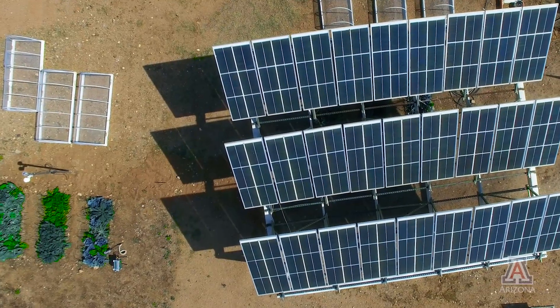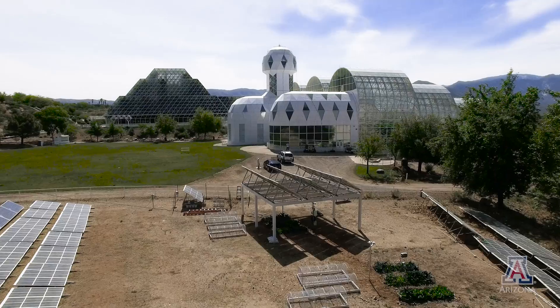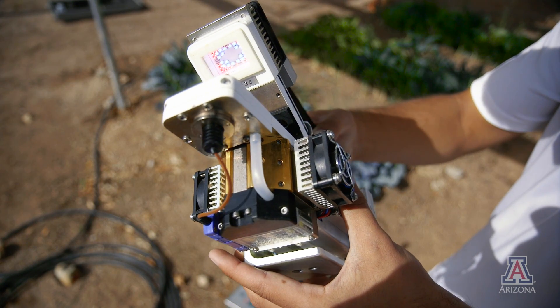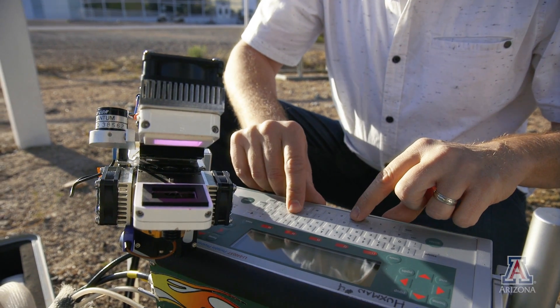Agrivoltaics is our new take on how to transform how we do agriculture in the dry lands of the world. It's really a co-location of solar panels or renewable energy over an understory of agricultural plants. We essentially carry around this portable biosphere, this way of dialing the environmental conditions of what plants need.